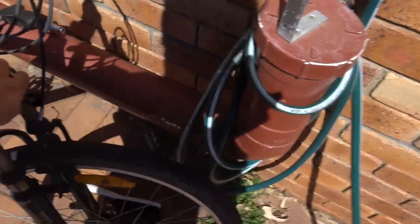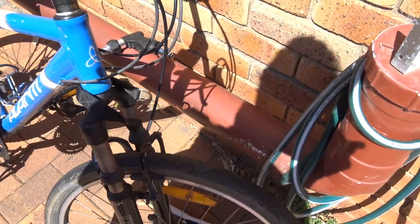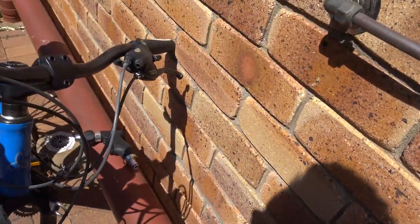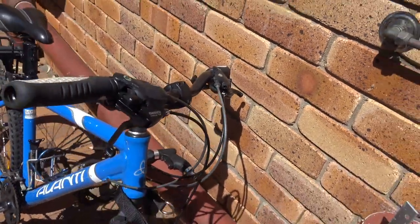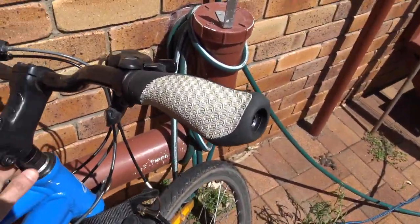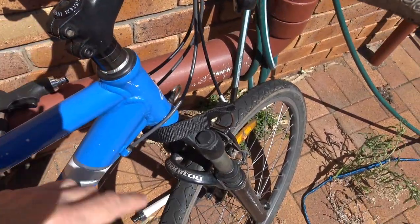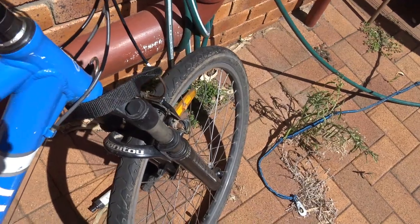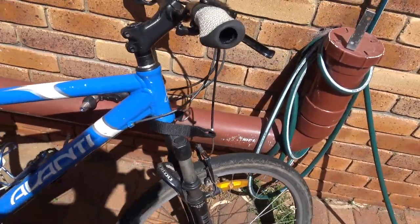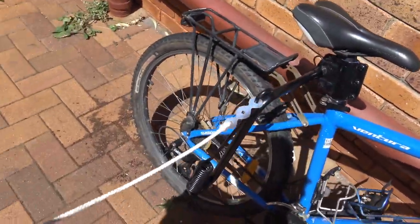I've got the bike joring connector there. I'm not too sure where to put that yet. I see a lot of people who ride bikes and they actually put it on the head stem, so what do you think — put it on there or just wrap it around down the bottom there? I've never taken the dogs on the bike joring lead, I've always just only used a springer.